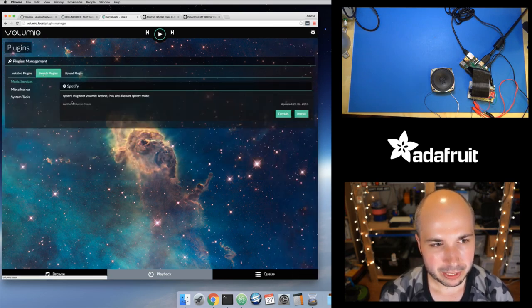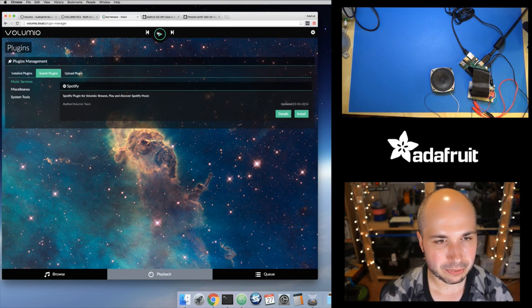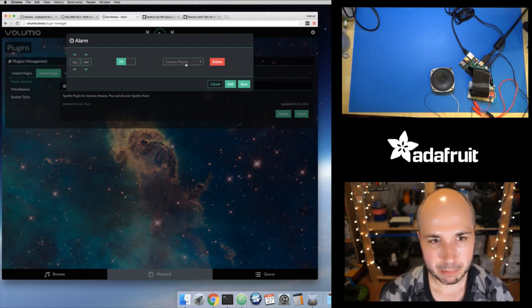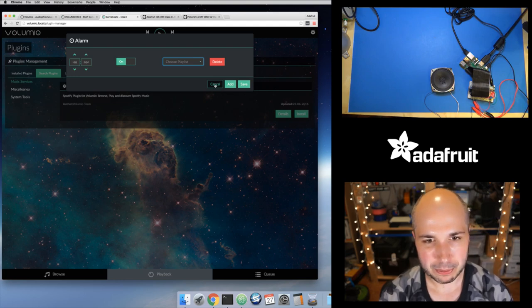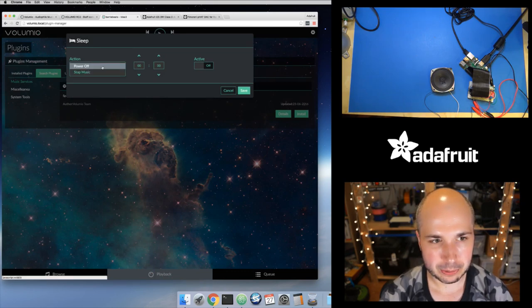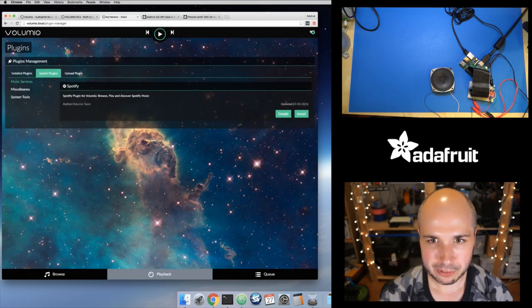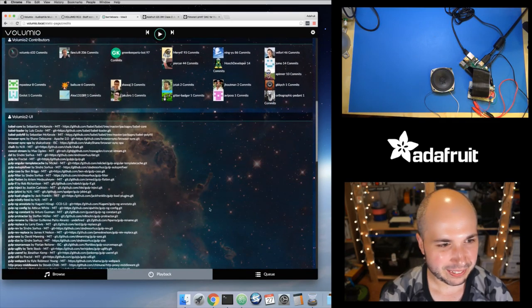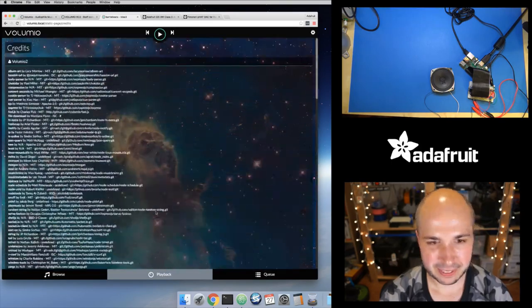In the plugin system, there's a Spotify plugin, which is pretty cool — though this is RC2 so it's early and other plugins will probably take time to migrate. There's an alarm feature where you can set a time — like 9 a.m. — and have it wake you up and play a playlist, which is great if you have one in your bedroom. There's also a sleep timer to stop music after a set amount of time. And there's a really nice credits page showing all the contributors.